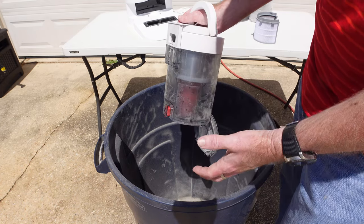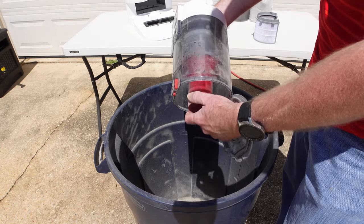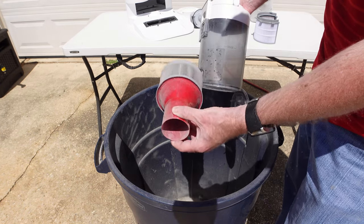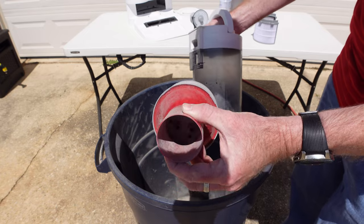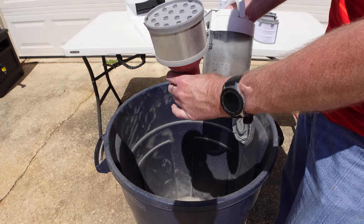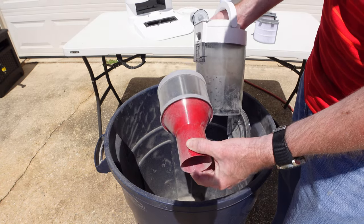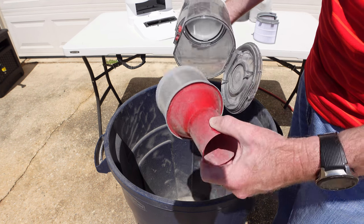Even if you take it outside like I am here today, it's still going to blow back on you. The cone canister inside just slides right out, and you can see there is a lot of dust and debris in it. Roborock says this is washable, so you would need to wash it out and let it sit for at least 24 hours to dry before you use it again. You'd also want to clean out the inside of the canister as well.